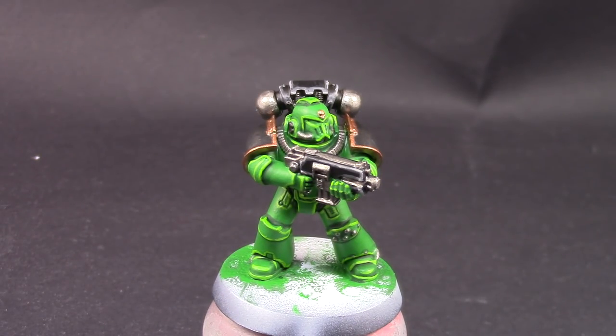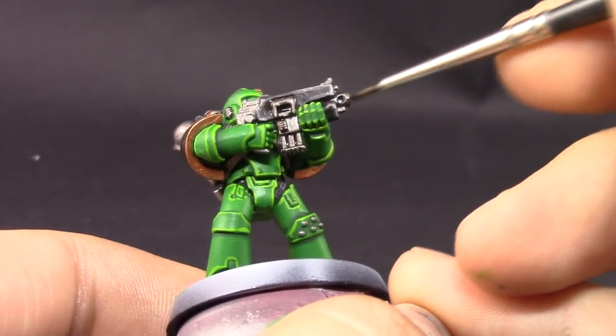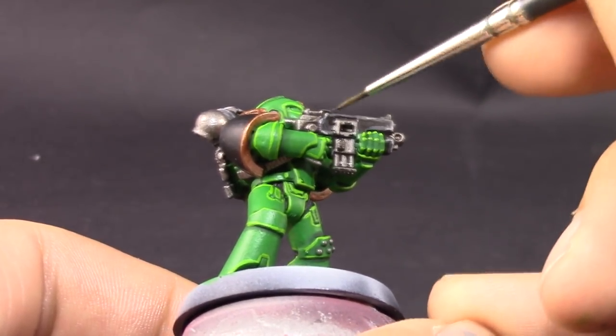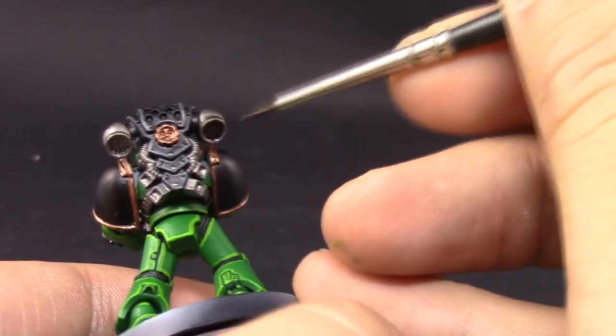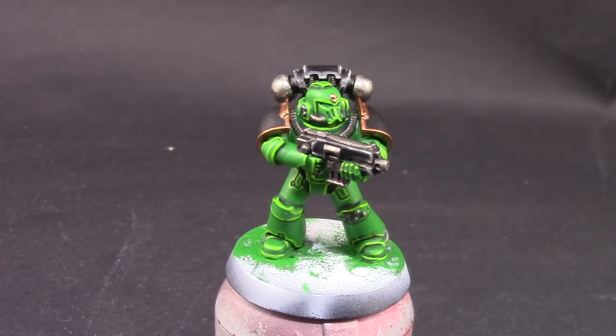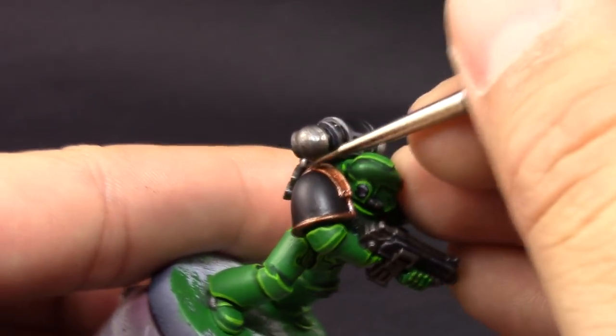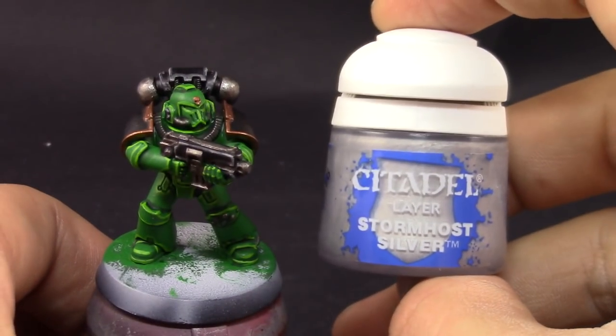I'm going to use Nuln Oil and wash all the black areas on the armor quickly, making sure it gets into all the crevices and tints any silver details. On the vents on the back of the backpack, you can wash only the recesses if you like. After that I'm using Reikland Fleshshade to shade all the gold details — just pick details with prominent recesses; you don't need to shade very narrow trimming as it has no recesses and the edge is already black.